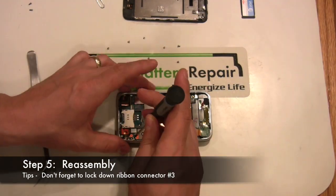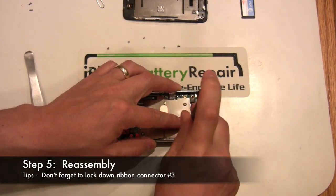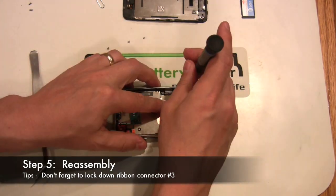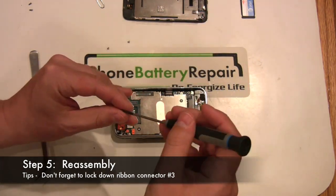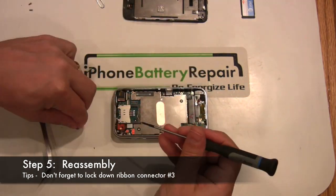Step five is the reassembly of the iPhone. We've presented the reassembly here in a time compressed format. Remember to reset all the connectors firmly and don't forget to lock down connector number three.